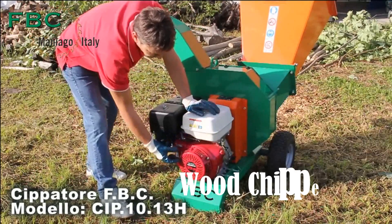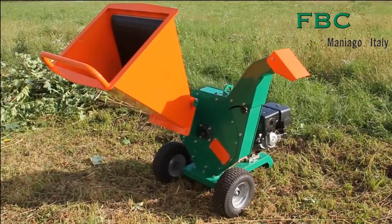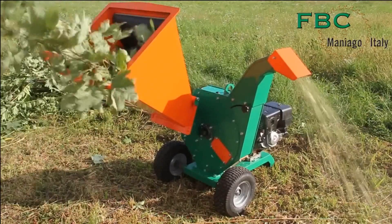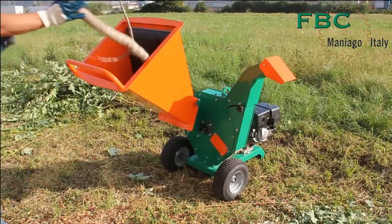The chipper boasts a robust Honda GX 390 engine, complemented by power transmission belts and a centrifugal clutch linked to the flywheel. Its versatile output serves various purposes like composting, mulching, and powering wood-burning stoves with wood chips.